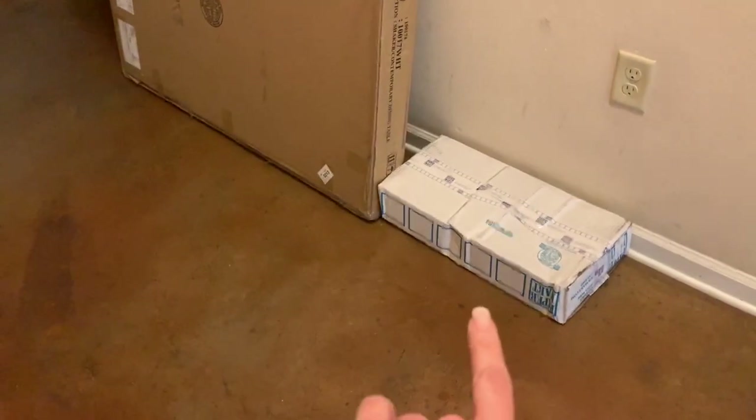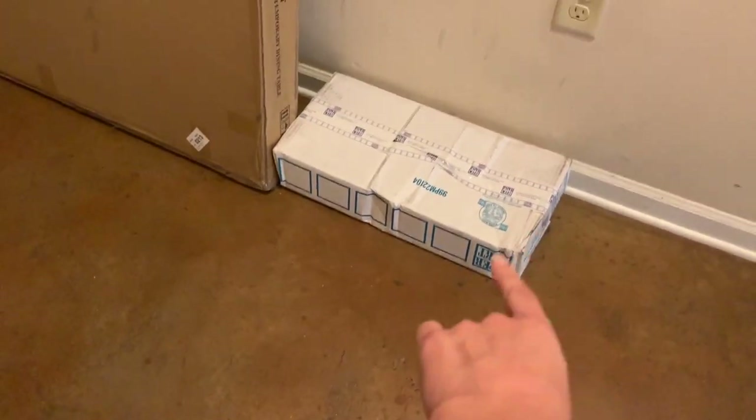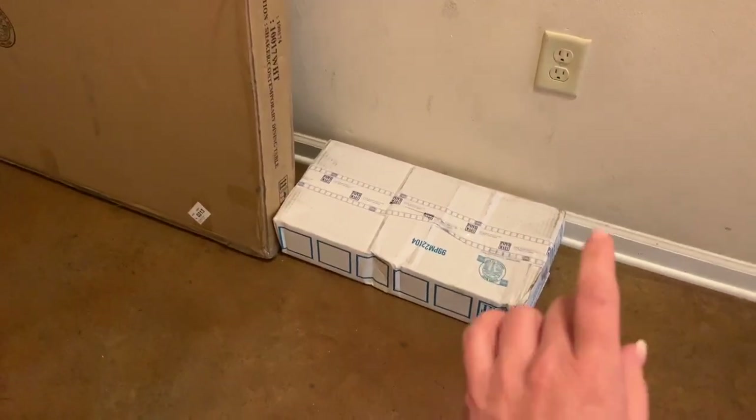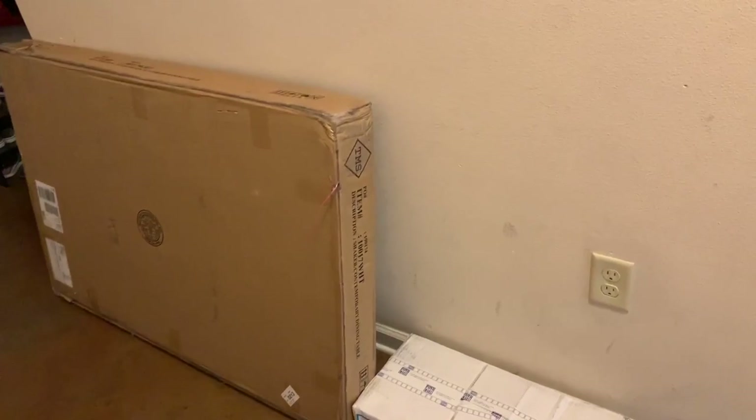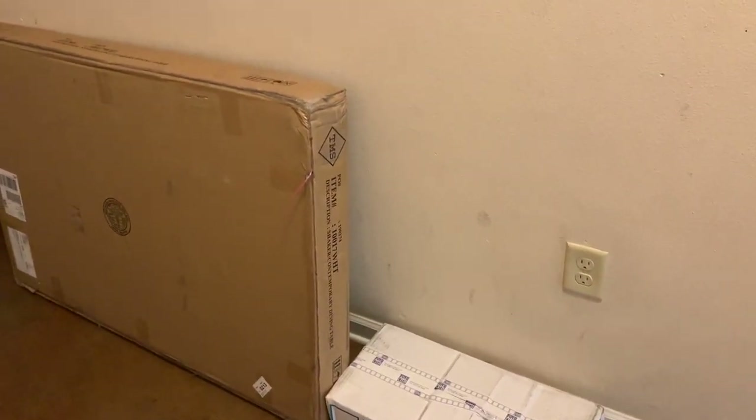I'm so excited because the tissue paper just arrived. I ordered mine from Paper Mart — I'll leave the link in the description box below — it's so much cheaper than Amazon. That's also the table that will be our filming table, so I'm super excited. Let's get back to the wall.